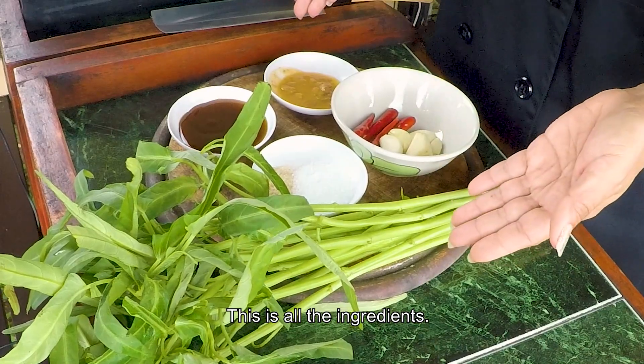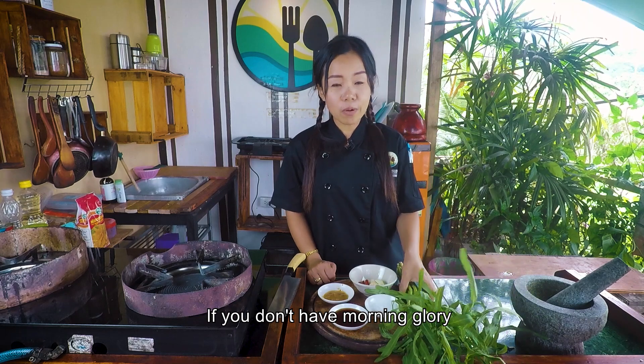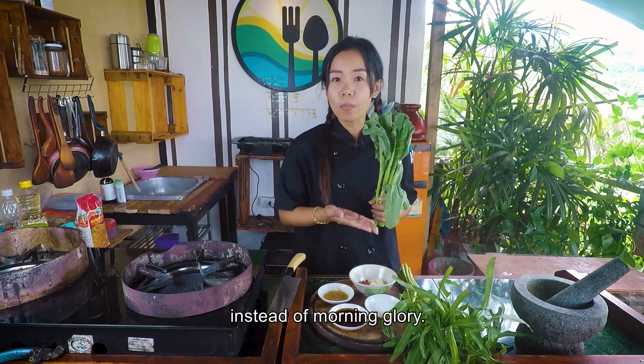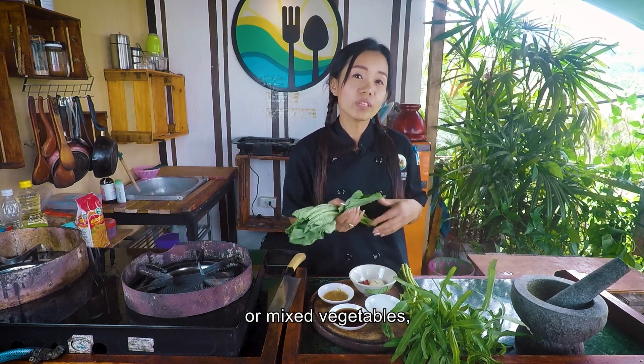This is all the ingredients. One handful of morning glory. If you don't have morning glory, you can use kale instead, or you can use bok choy, or all mixed vegetables.